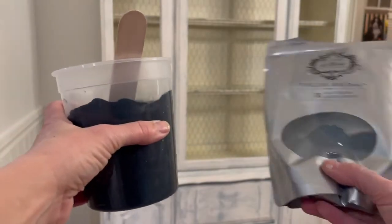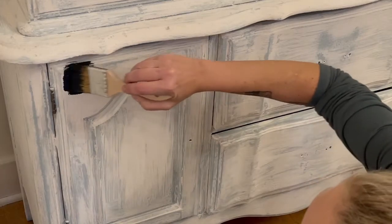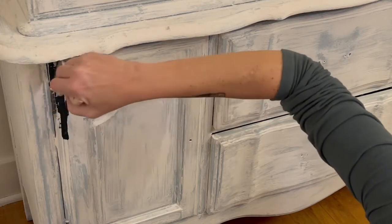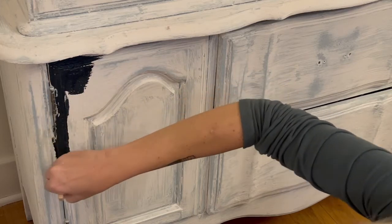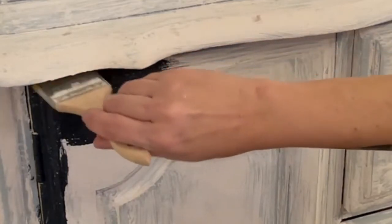Now the fun part: you'll mix up your milk paint at a one-to-one ratio with water and gently start to apply it. Now for the purposes of this video, my piece is upright, but you can see how it dripped right there. If at all possible, lay your piece on its back and then paint. You'll continue to apply it, let it dry, and if you want to apply a second coat I would recommend doing so.